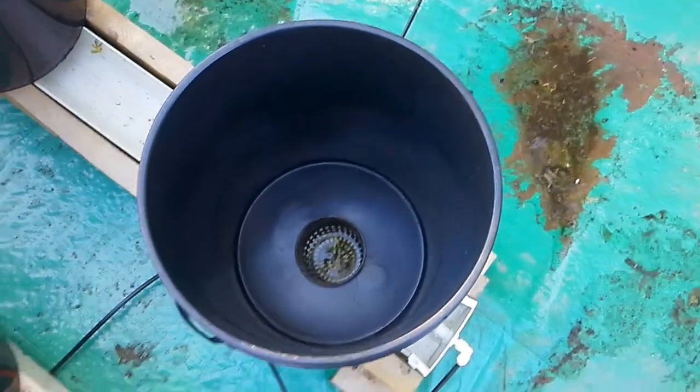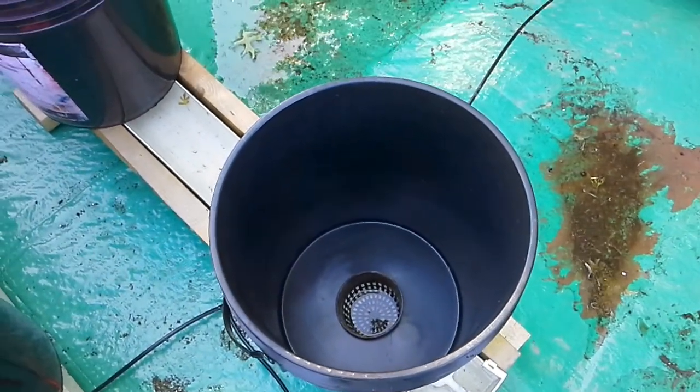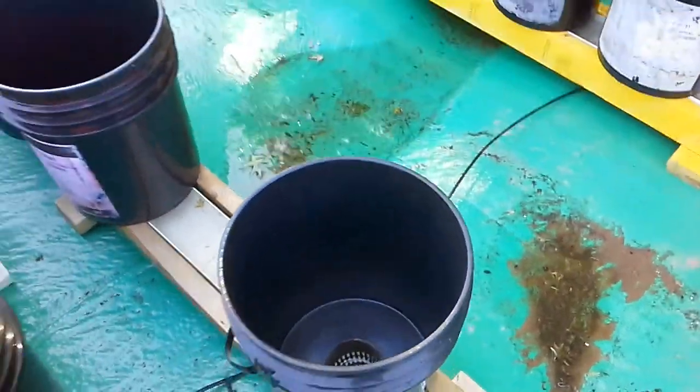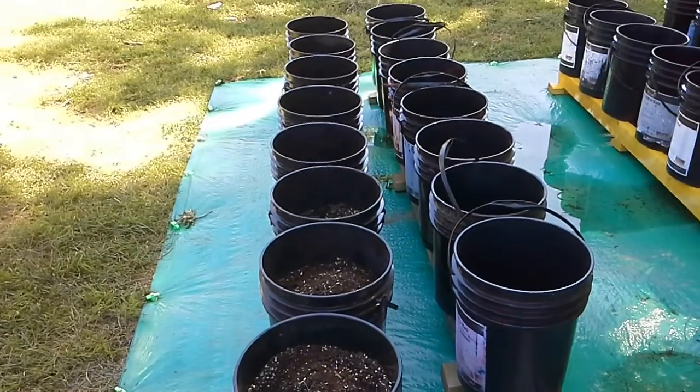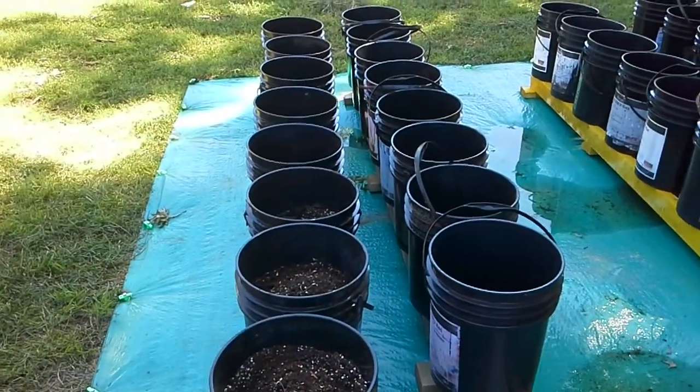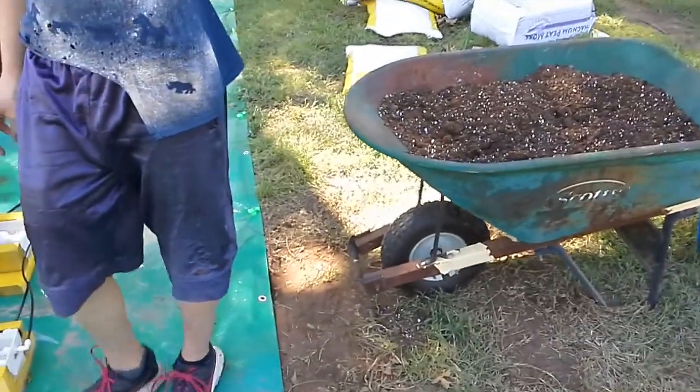I'm also using larger baskets than what Larry Hall suggested. He was suggesting three-inch baskets and these are three-and-a-half-inch baskets, so that does consume a little more material, but not that much.